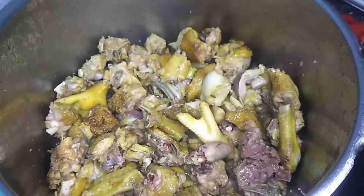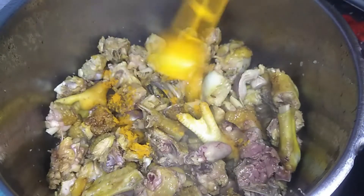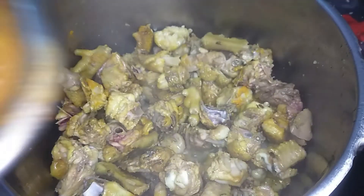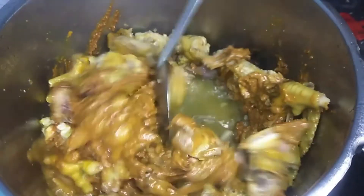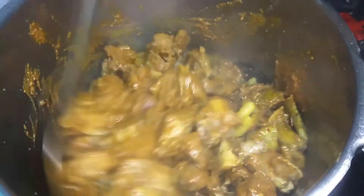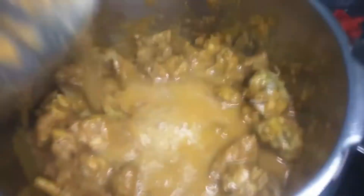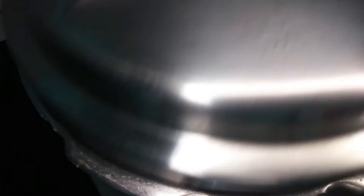Add a cup of tea and a masala paste to the plate. Add another cup of tea and cook for 3–4 whistles in the pressure cooker.